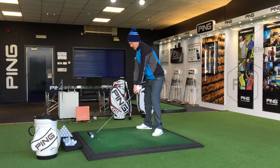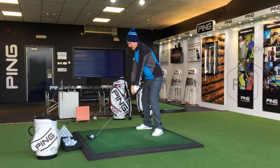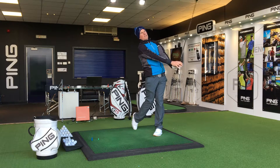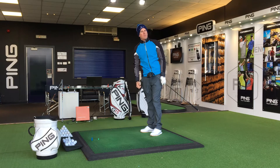Always put the club in first. You've already got that shot pictured in your mind, then go ahead and hit that golf shot. That's really going to help with seeing the shot that you're about to play.